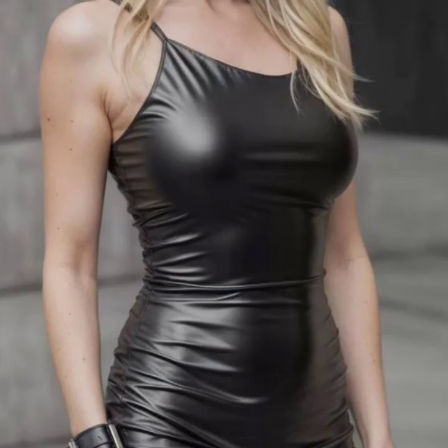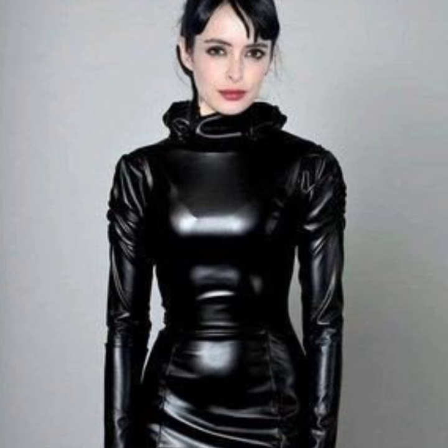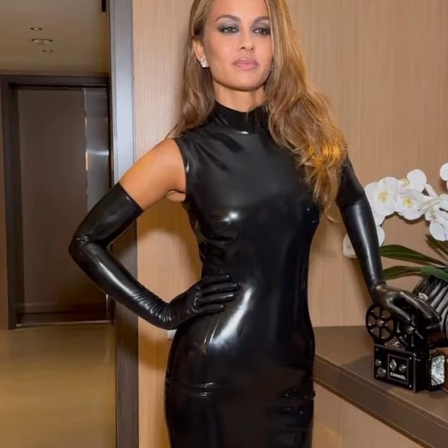Hello everyone, welcome back to my YouTube channel Fashion of Latex. How are you? I hope you're fine and doing well, with good health and much happiness and fun in your life. I'm Asya, and today I'll show you in this video...